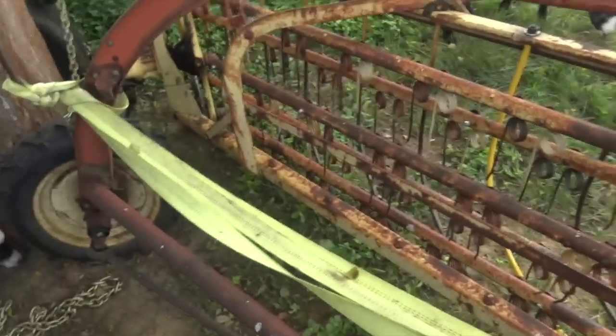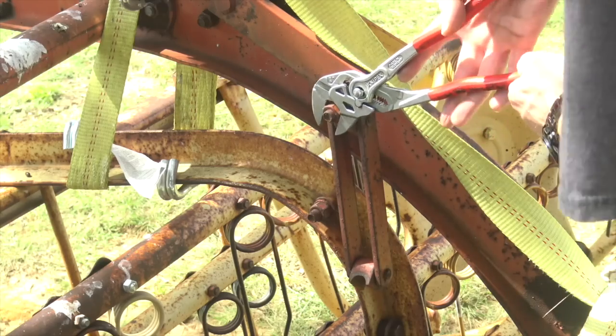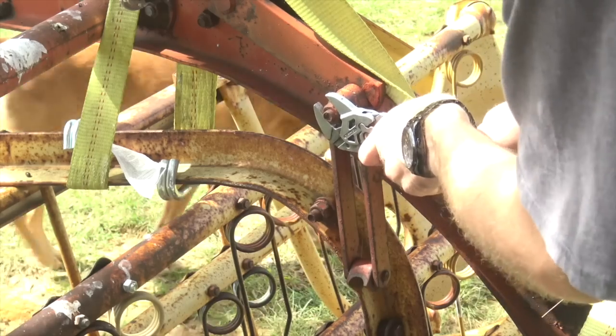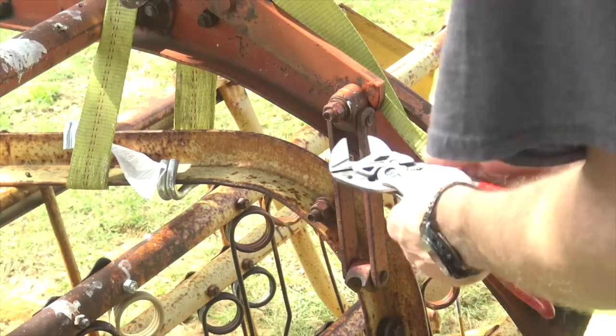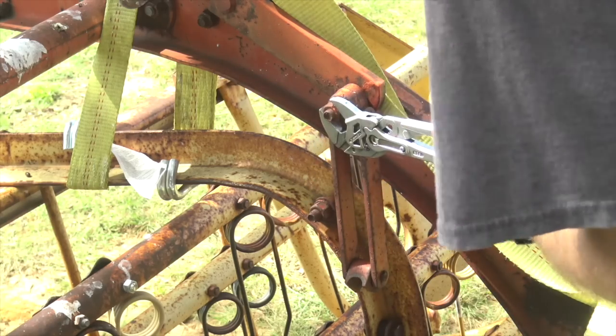I had to ratchet strap it together so I could complete that one field. Now working on disassembly - what's really nice about these German pliers wrenches is that you don't actually have to take an entire set of wrenches out. This hardware hasn't moved since probably the 1960s, so it's going to be a battle.